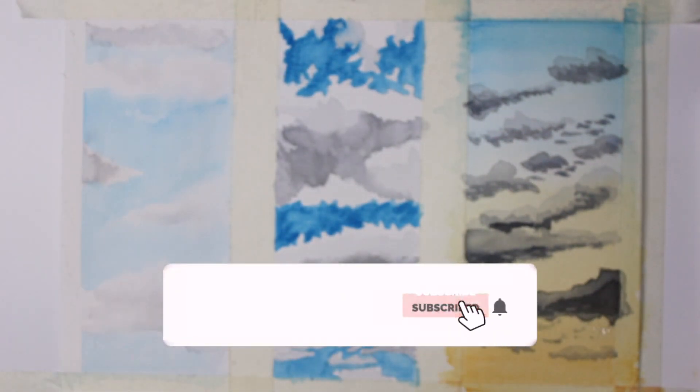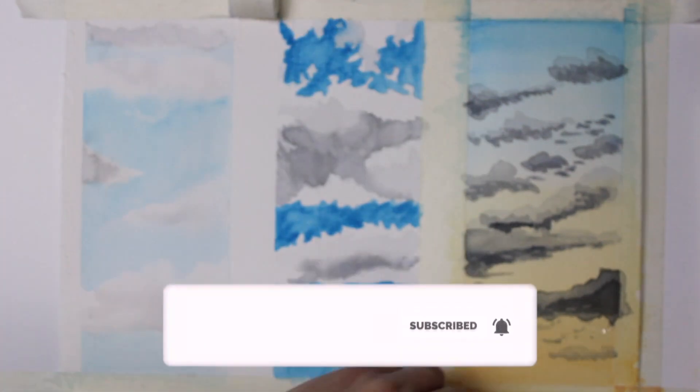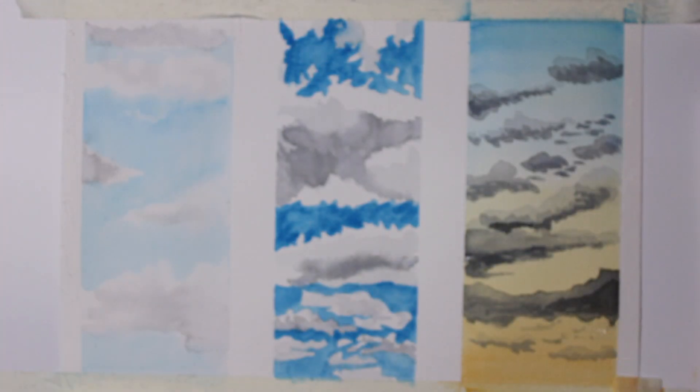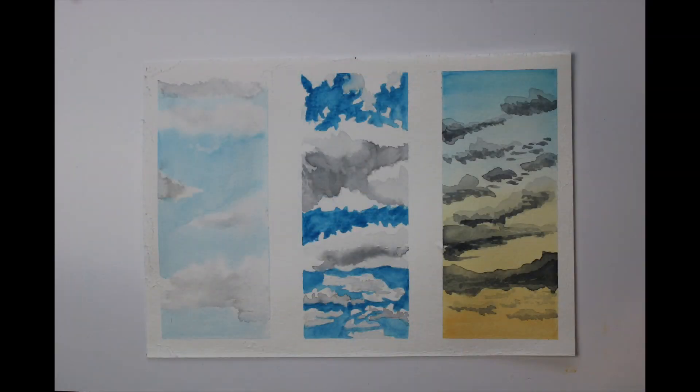Now to my favourite part where we take off the tape to reveal the finished painting. Overall I'm really pleased with my cloud practice piece, especially the one on the far left and far right. If I were using these in a background they would be the best ones to use, because the one in the centre I would say would be too dominant and would overtake anything in the foreground. So those two would probably be the best ones to use.